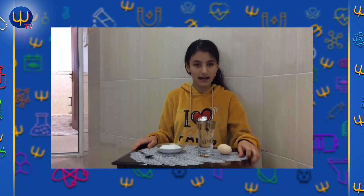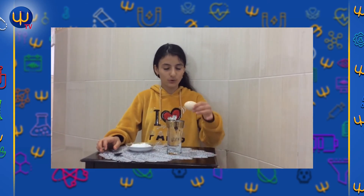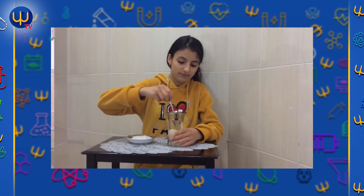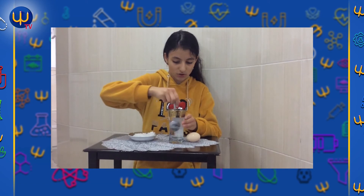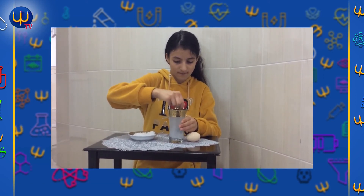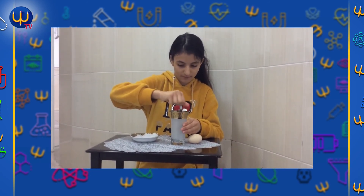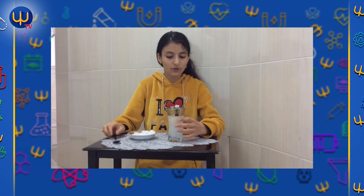Today I will make a science experiment. First we want an egg, normal water, salt, and a spoon. First we put the egg in the water — the egg goes down because the egg is heavier than the water. But when we put salt in the water, the egg comes up because the water becomes heavier than the egg. Goodbye Mr. Jalila!